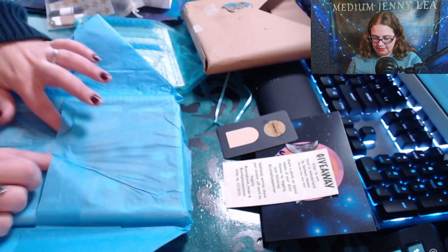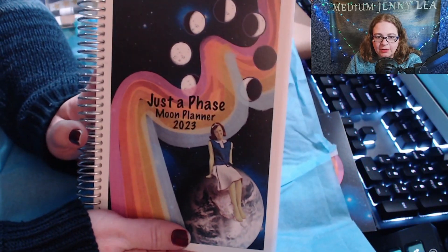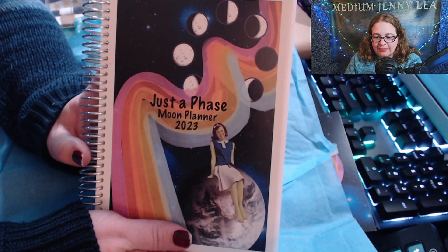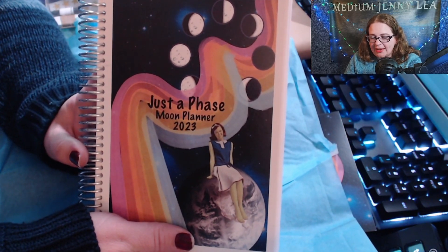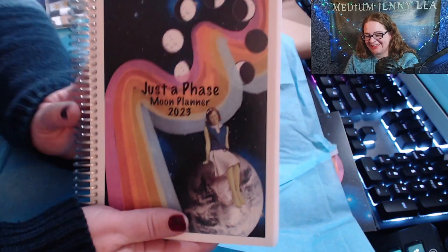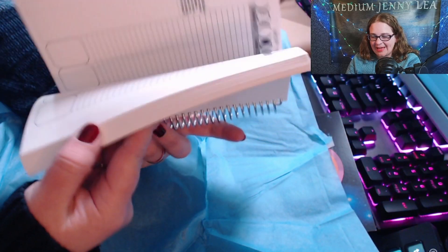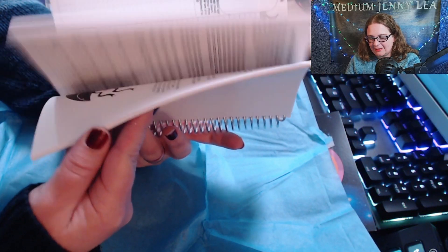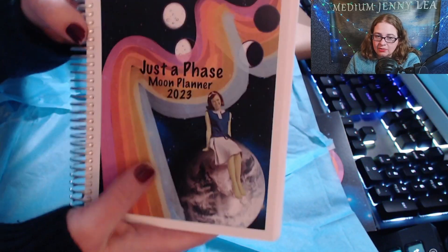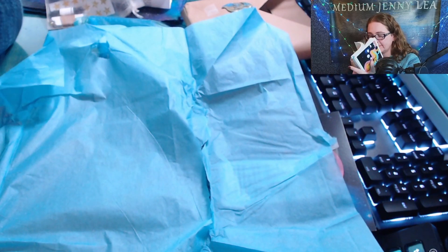She puts so much thought into all of this — it's amazing. And here it is, people: the Just a Phase Moon Planner 2023! Go get yours now, order it — what are you waiting for? If you like to journal, keep track of stuff, write, or just like paper you can put things on, this is the thing you need. Look at it — can you imagine how much time it must take her to make this? She puts so much thought and detail into it, and look at the little alien lady sitting on the Earth on the cover — she's got green skin!